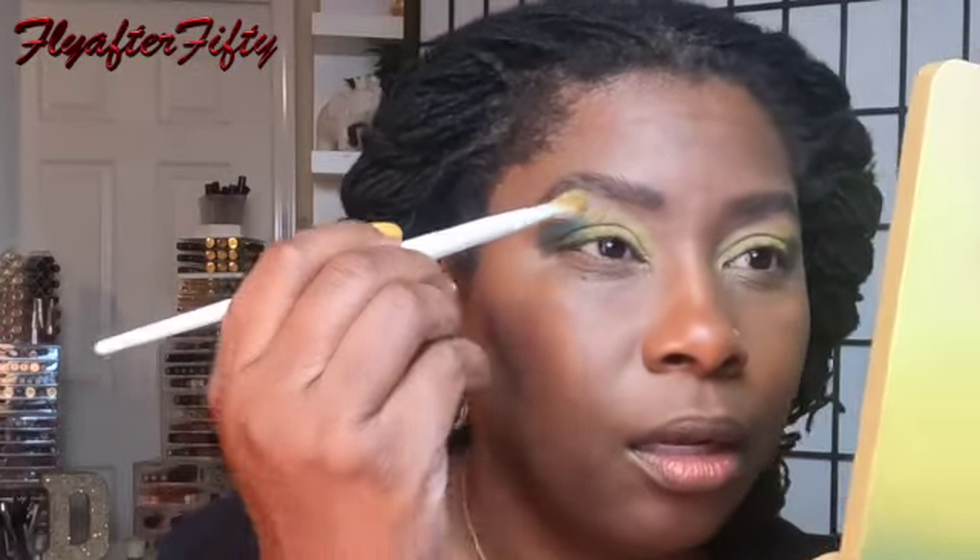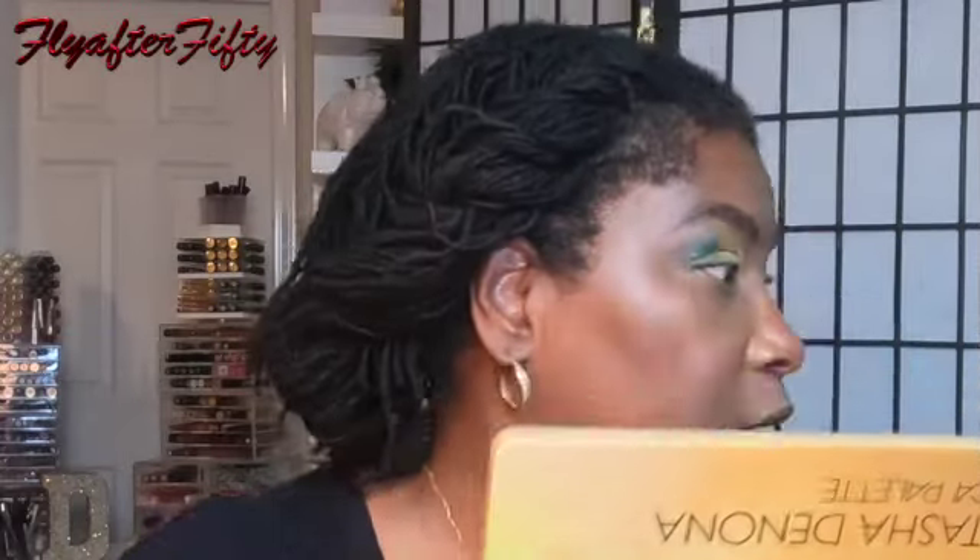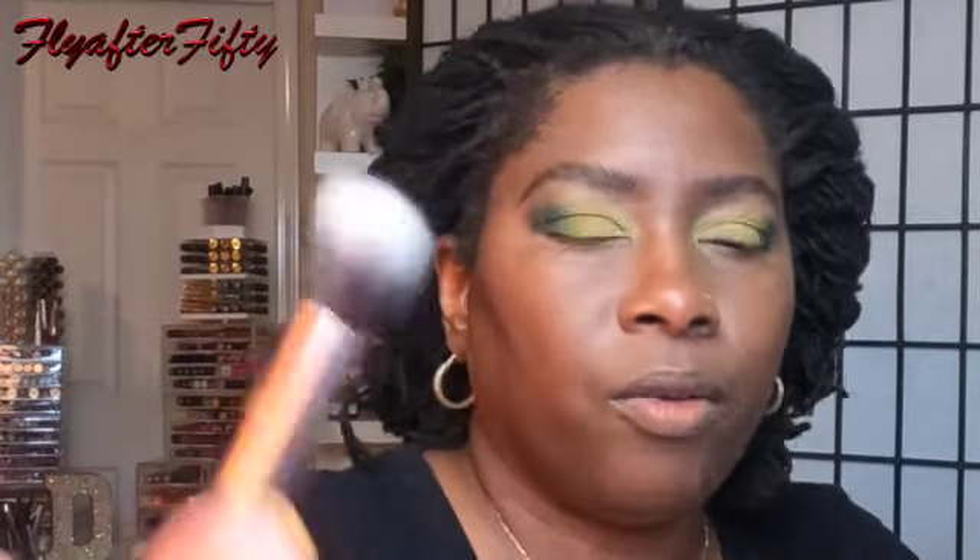Okay, there we go. Now I'm gonna go back with each individual brush to blend the top — I put nothing else on it. I think I need a clean narrow fluffy brush — let me get that. I'm just gonna go over the tops and blend.